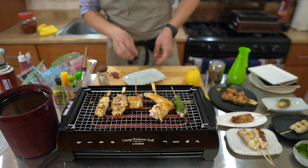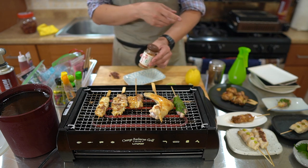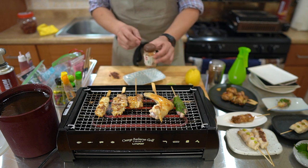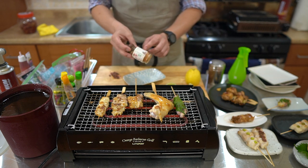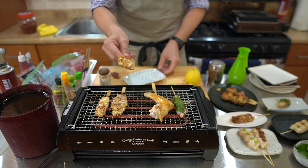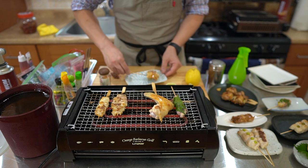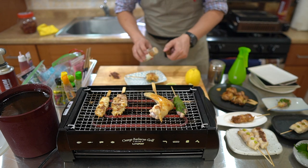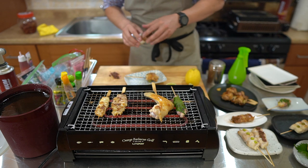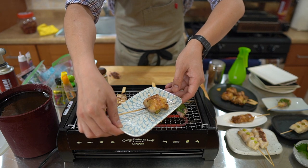Let's use this plate. I have here this is yuzu kosho powder — similar to that green yuzu spicy paste but in powder form, which I found in Japan. It adds a nice citrus tang, a little bit of spice, and a little bit of saltiness all in one condiment. Now that I can see the fats dripping out, it's ready to go. With some yuzu kosho powder. This is the knee cartilage lollipop.